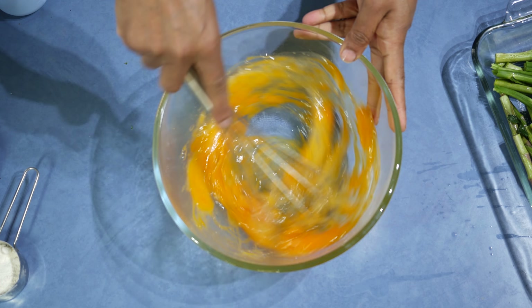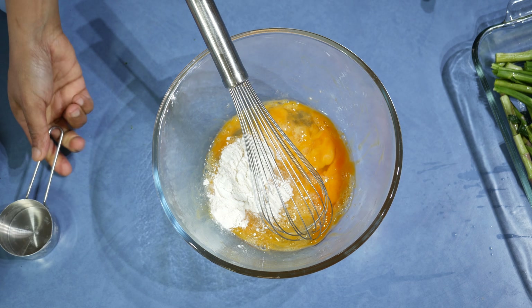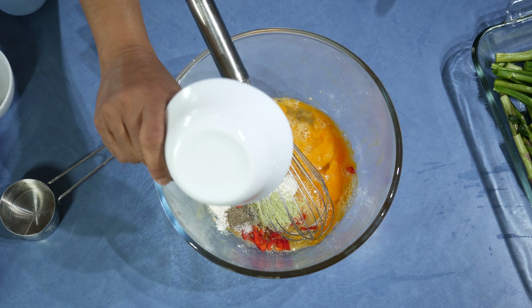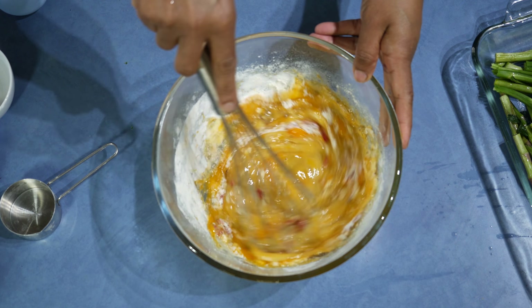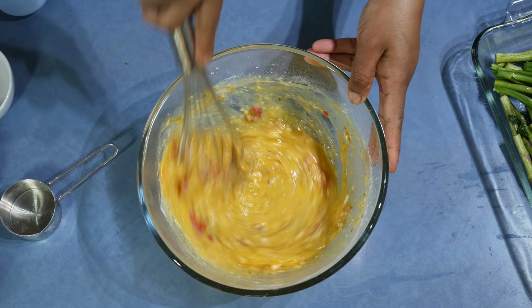Whisk the eggs well and add the flour, chilies, salt, pepper, and stock powder. If you don't want to add stock powder, just omit it — I'm adding it for a bit of extra flavor.